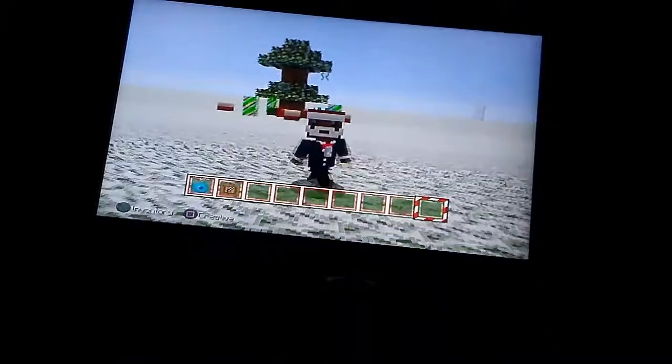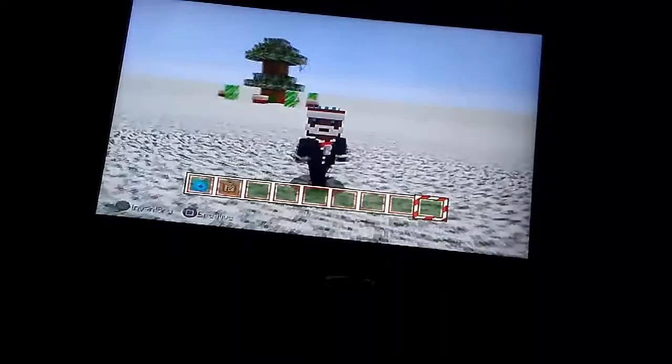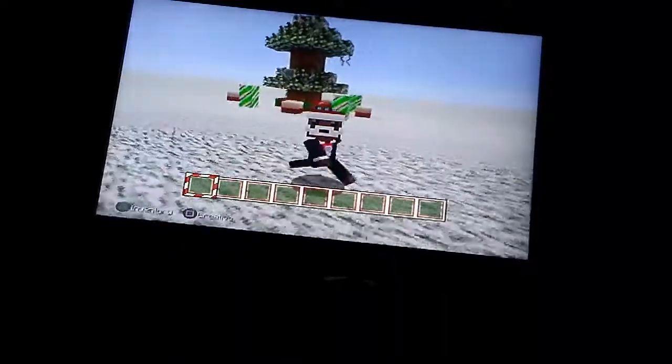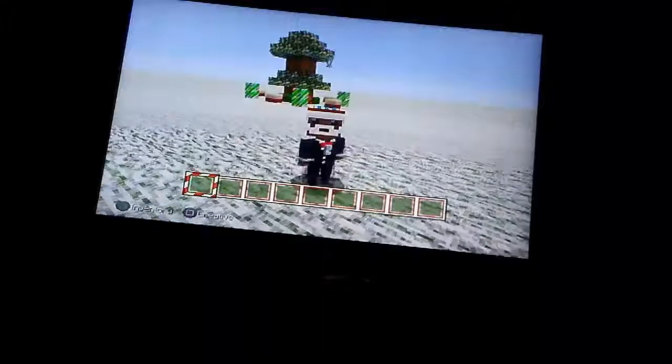Since Christmas is coming up, I wanted to build a Christmas tree and some little decorations around it.